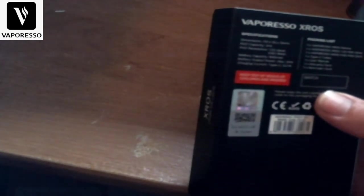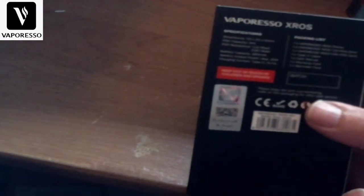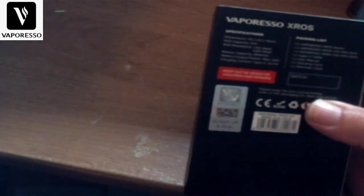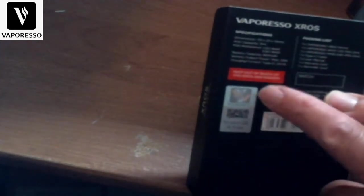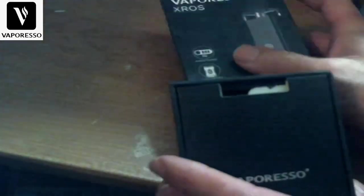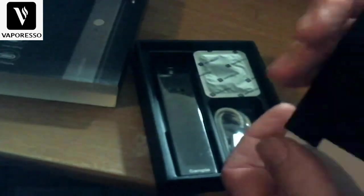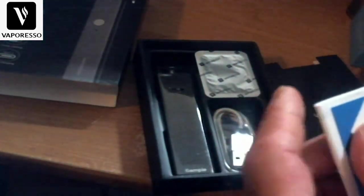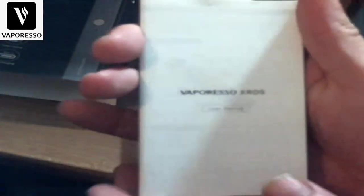The packing list includes the X-Rose device, one 1.2 ohm coil, one 0.8 ohm coil, one Type-C charging cable, user manual, warning card, and reminder card. This is sample packaging but it does say keep out of reach of children. There's a barcode for scratch-and-check verification. Inside the packet you get all the typical Vaporesso contents including an anti-counterfeit card, warning card, and a pretty thick multilingual user manual.